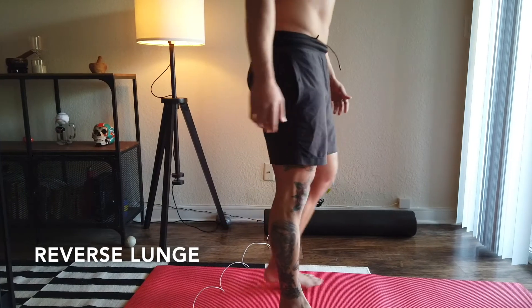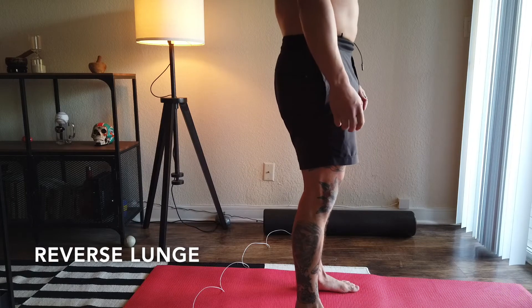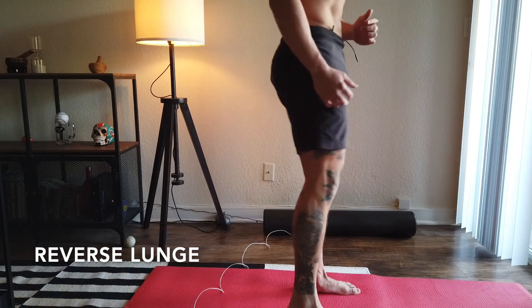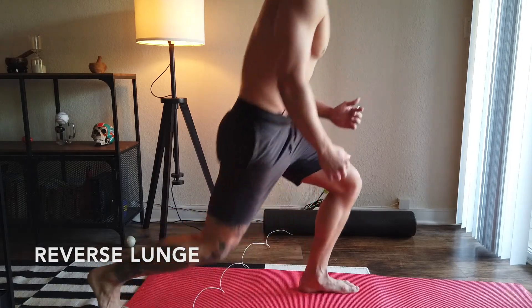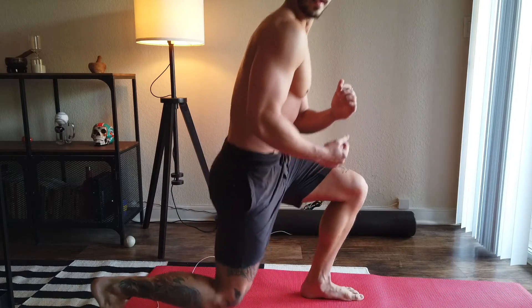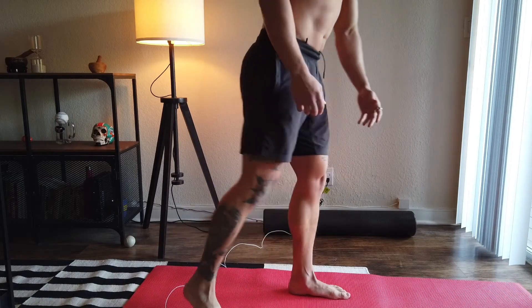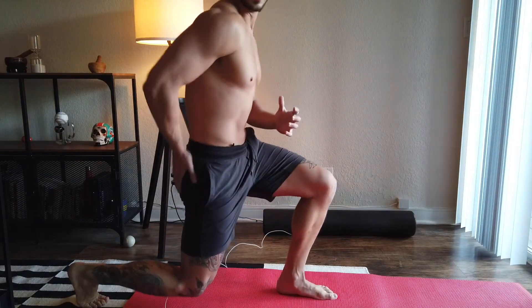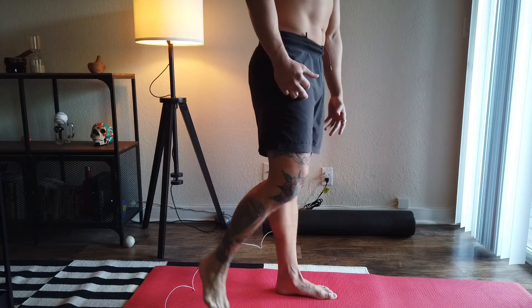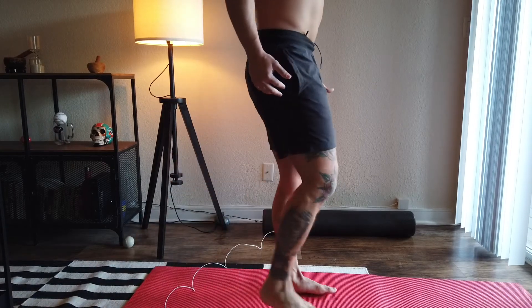Next we're going to do some reverse lunges. Same thing — keeping glutes engaged, ribcage down, come back, explode back up. You can do them single side or alternating: one, two. When you come up, squeeze that quad, make sure it's getting engaged, then come back down. On the way back you're using your opposite hamstring and this glute, then come back up.